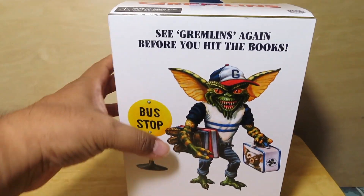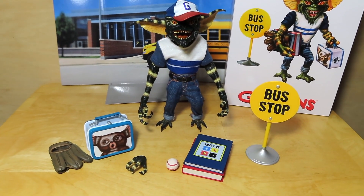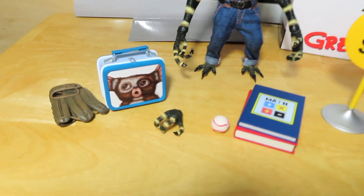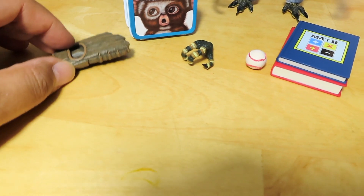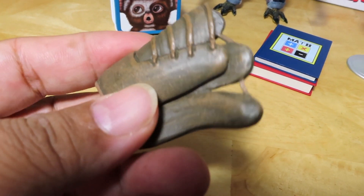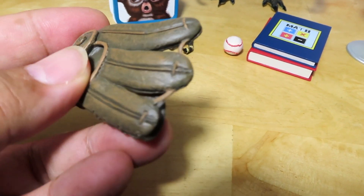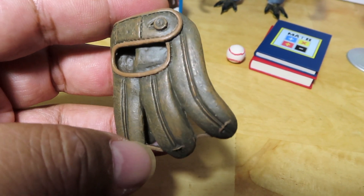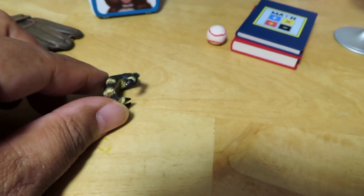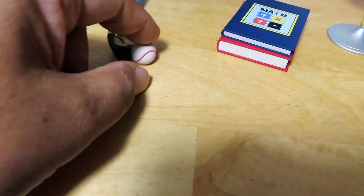Let's go ahead and open them up and take a closer look at the figure inside. Here we have the Back-to-School Gremlin out of the package. Before we look at the figure, let's look at his accessories. We do get the baseball mitt — it's an old-style classic baseball mitt. It's sculpted and doesn't open up, so it's just one solid piece, but it looks really nice, painted really well and well sculpted.